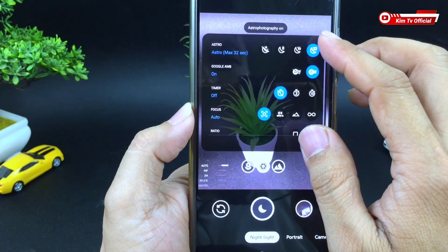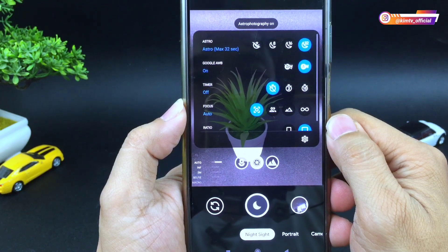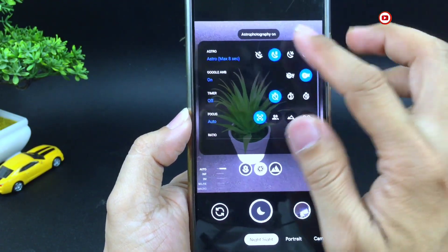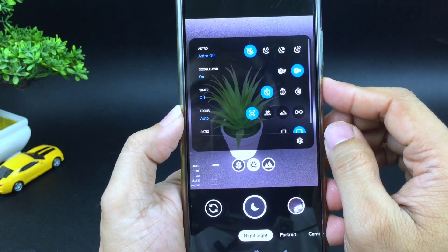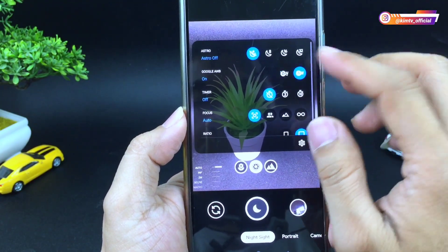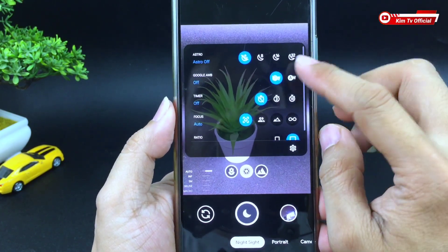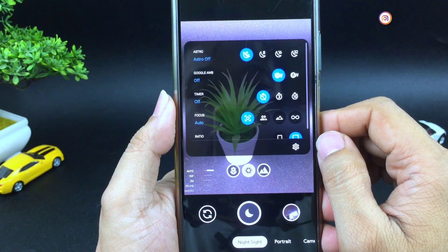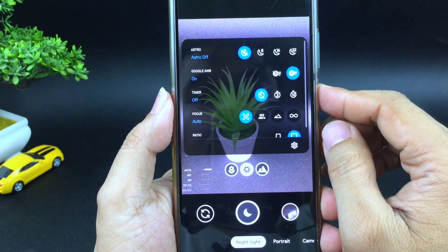Meskipun angkanya di sini 32 detik, kalau kalian pakai ini di tempat gelap, kalian bisa mendapatkan time di atas 4 menit bahkan bisa di atas 5 menit. Saya biasanya untuk foto astro menggunakan yang 8 detik saja. Kemudian di bawahnya ada Google AWB — untuk hasil natural silahkan di on-kan, untuk hasil colorful silahkan di off-kan. Beberapa device contohnya seperti di Poco M3 dan juga Redmi 9T, jika mengalami gambarnya hasilnya hijau silahkan di on-kan untuk AWB-nya.